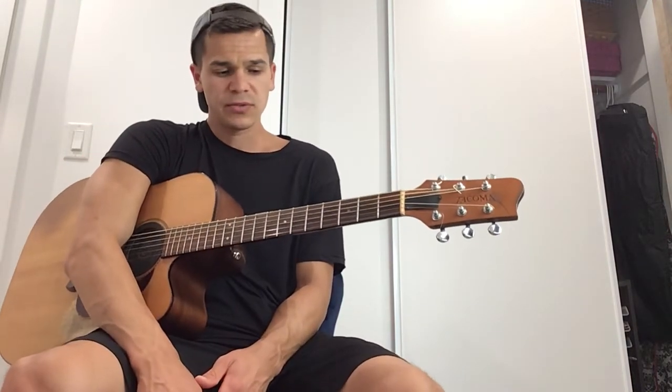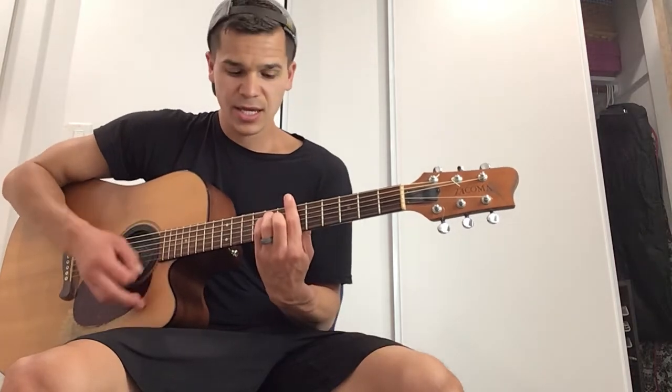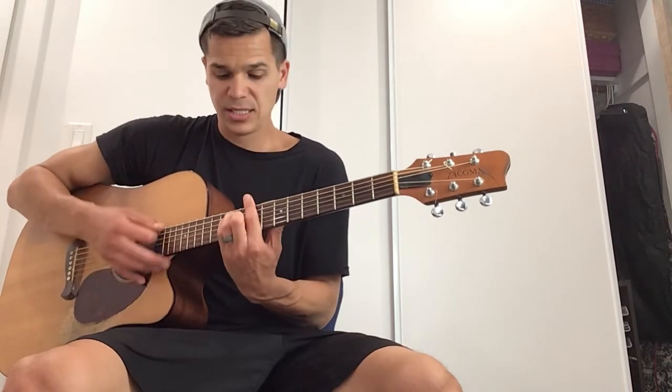What's cool is you can slide those forms all over the fretboard — that's what makes it so cool. Say you play that E form on G, just keep going up: G sharp, A, A sharp, B, C, C sharp, D, and it goes all the way up the neck.